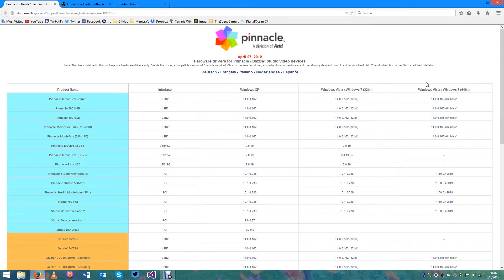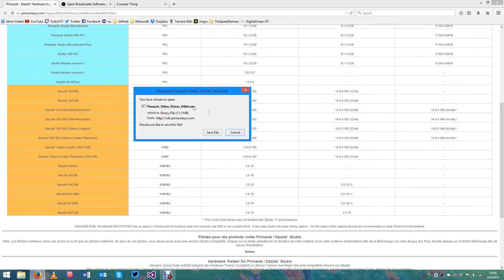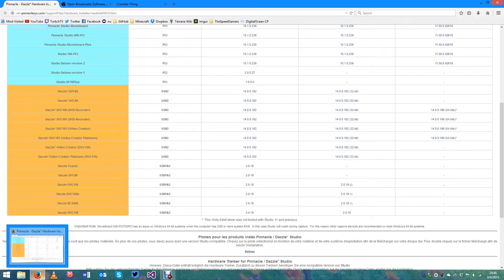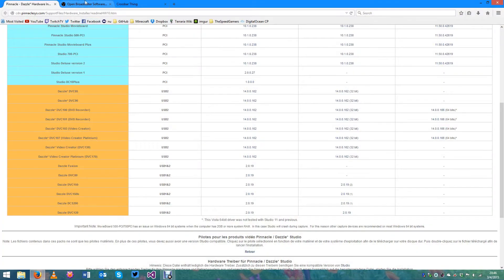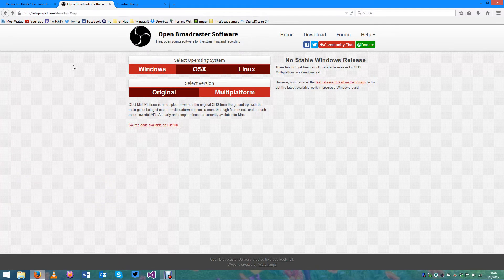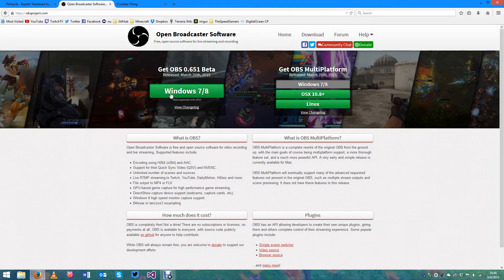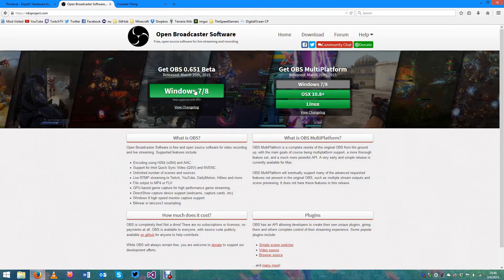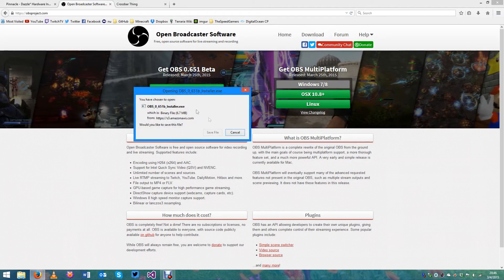Download the relevant drivers for your system — for me it would be the 64-bit ones listed right here. I've already downloaded and installed mine, and this is really all you need to capture from your Dazzle. Now in order to capture from the Dazzle we're going to use a program called Open Broadcaster Software, or OBS for short, which is a free program. When you go to the main page you'll see two versions, and I'm going to show you both in this video. This is the old version of OBS — you download it and get an installer.